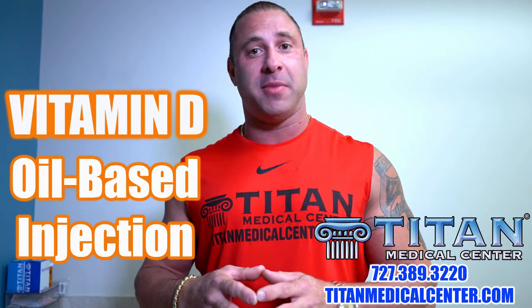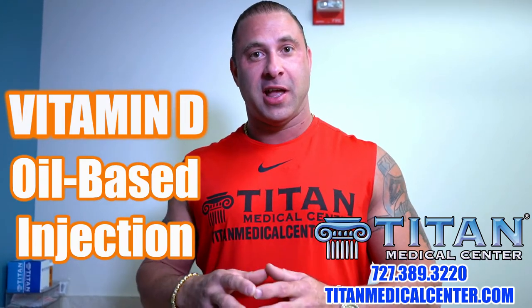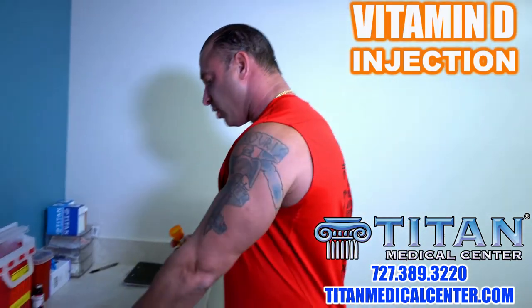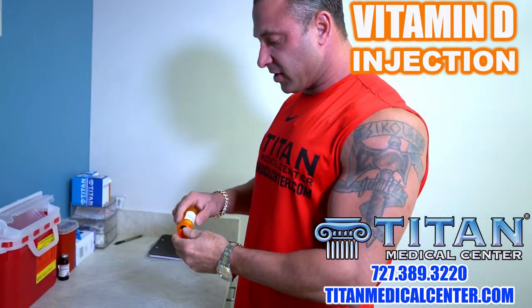Hey guys, John here from Titan. Today I want to do an instruction video on how to inject vitamin D. Vitamin D is a little different than our other vitamin injectables — those are water-based, but vitamin D is oil-based. So it's going to be a bigger needle gauge all the way around. Because it's oil, it's a little thicker in viscosity, so you're going to need a bigger needle gauge.